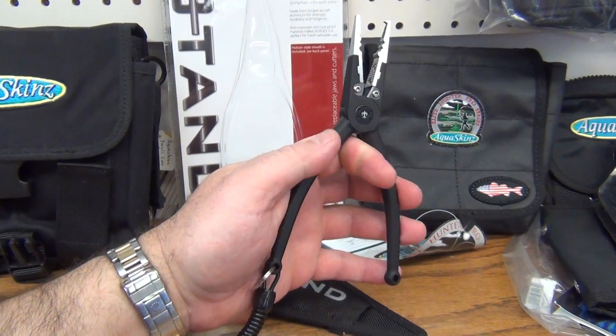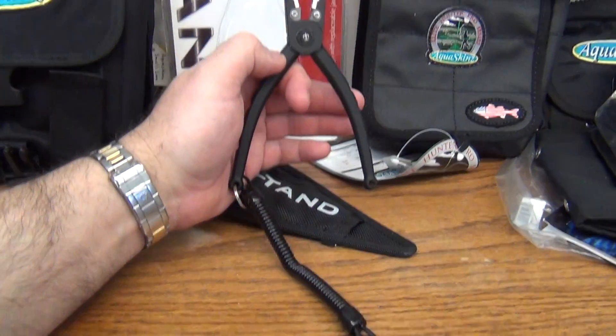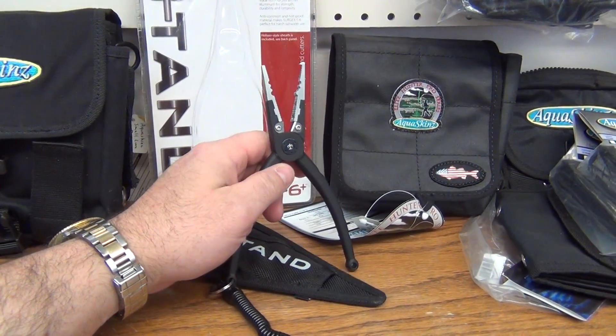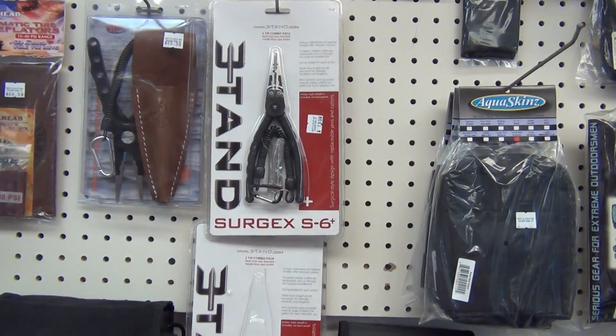We recommend the Hansons, but these are new and very nice. They come with a real nice lanyard and sheath, a pair of split ring jaws, a pair of regular jaws, and a pair of replacement cutters — all for $79.99. That's Three Tanned.